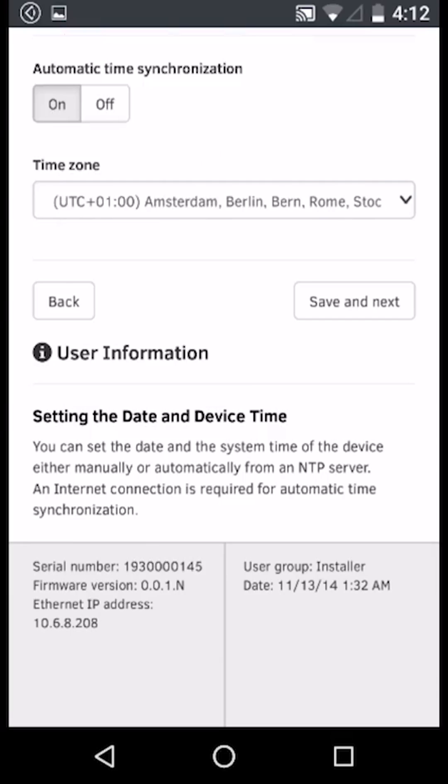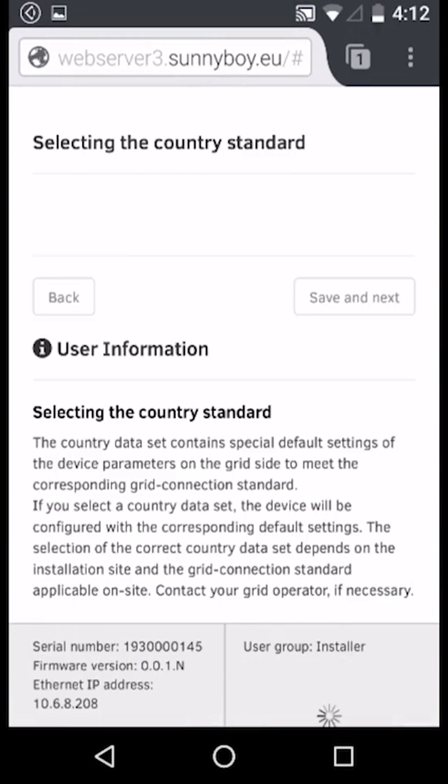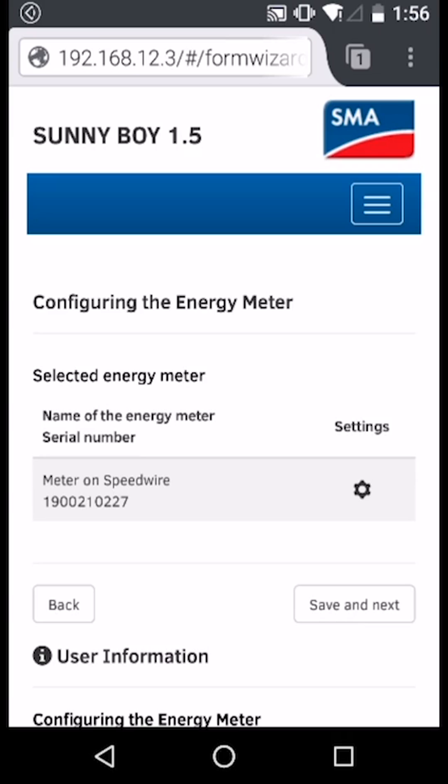As we make our way through the configuration process, we will come to a step for configuring the energy meter. Here we need to make sure that the energy meter has been found and that it is directly connected to the inverter. Click Save and Next.